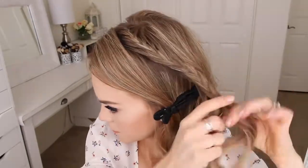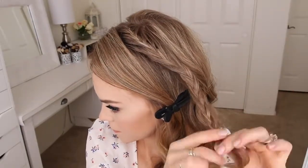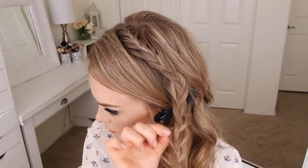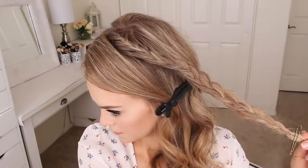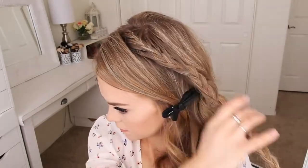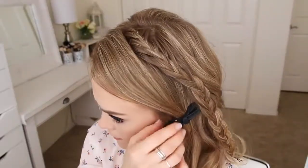Then I'm just going to braid the section a little further down and then go back over the braid and gently pull on the edges just to make it a little bit fuller. Then I'm going to slide a bobby pin over the bottom and smooth down any flyaways with hairspray.